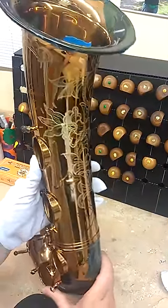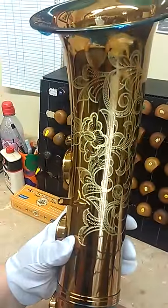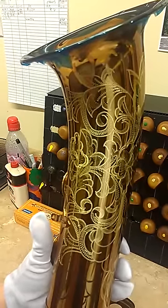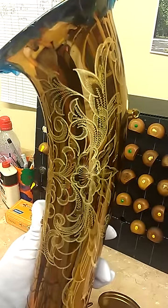Let me show you the side of the bell. This is quite a popular flower design that is used in the engraving world — many people request it — and of course the leaves and the scroll work are quite eye-catching and attractive as well.